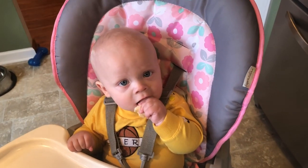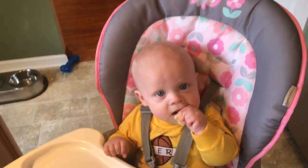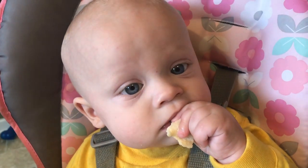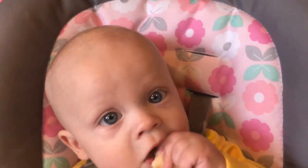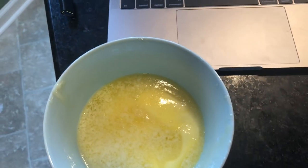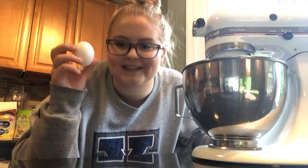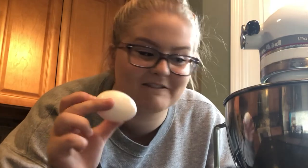So many of you guys were asking why he has a pink high chair — it's because it was a gift and I think it's cute, I like pink. I would say this is 80%. Alright, look at that goodness! I'm just gonna put it on and add one egg.